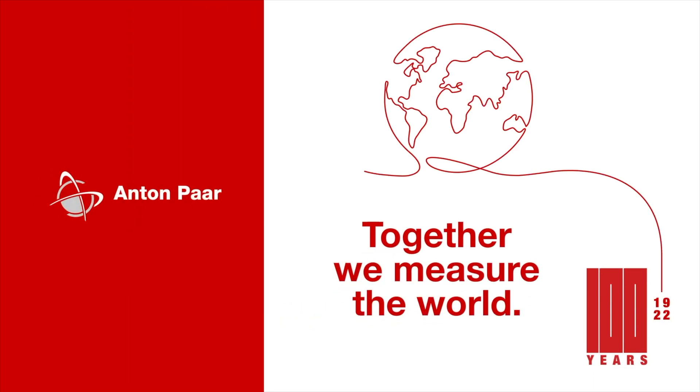Anton Paar are a company with facilities that can be found in many European countries and in 2020 had a revenue of 392 million euros, so as such we are talking about a very successful company who have developed a huge amount of success and respect in their field.